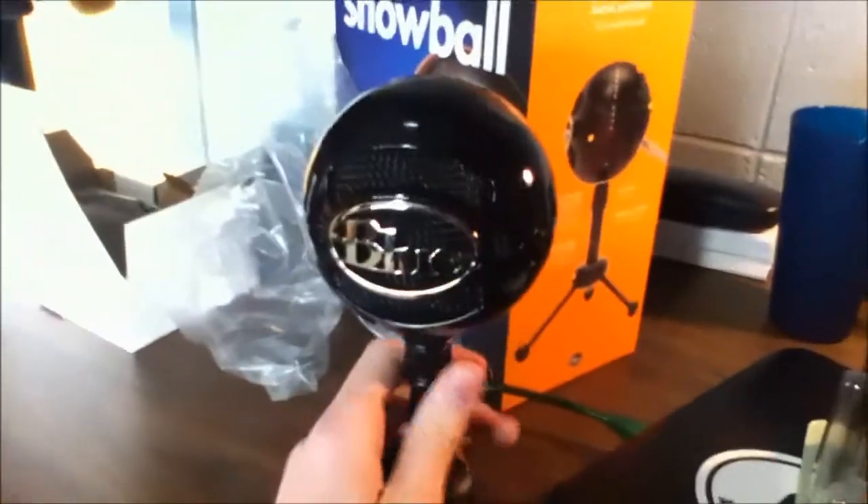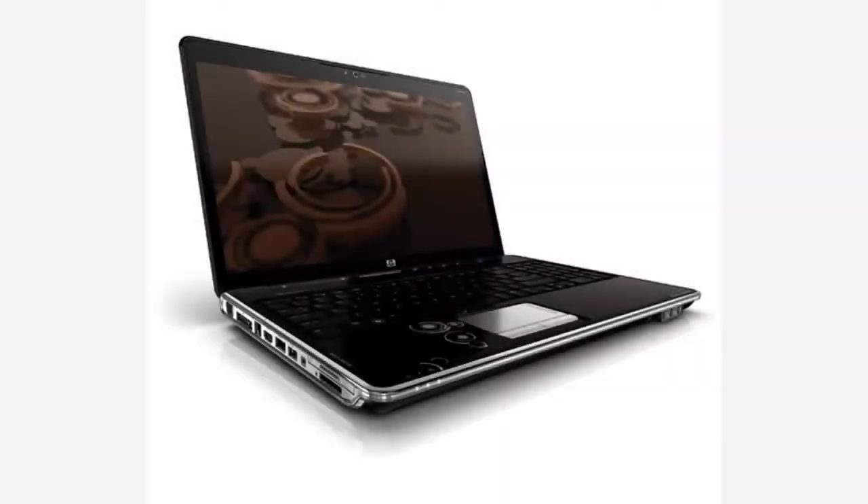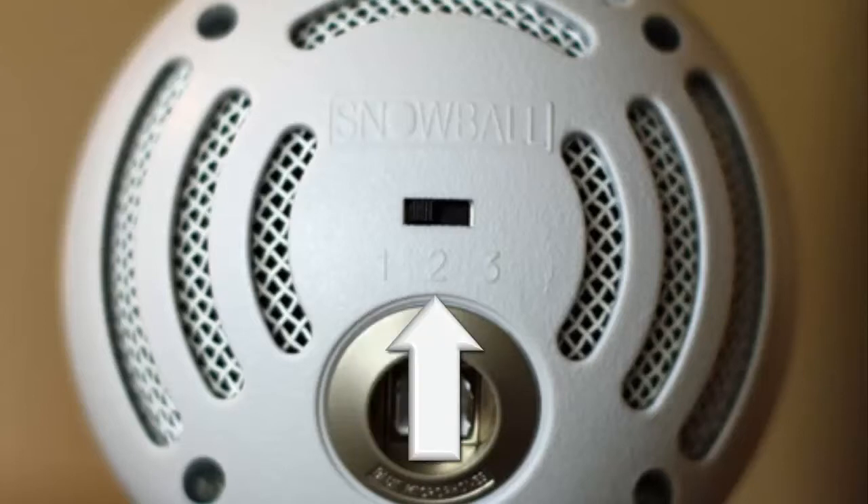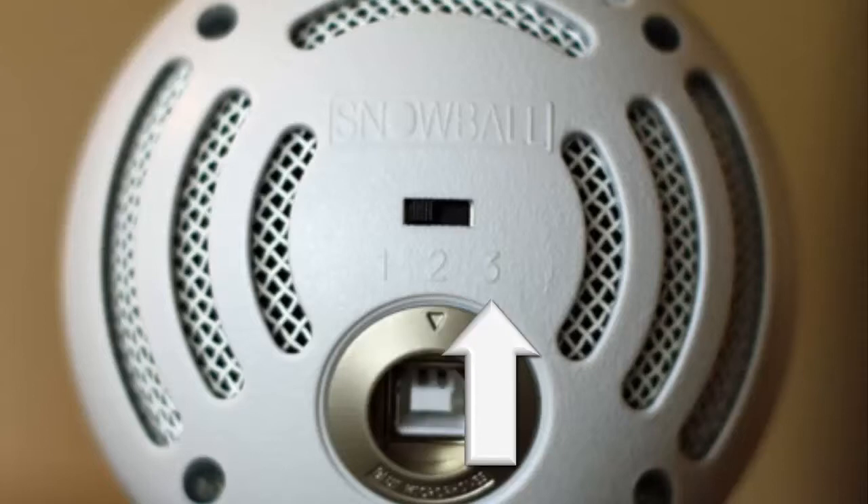Now let's do a quick sort of audio test. This is an audio test without the microphone, which is my computer microphone. Then this is a test with the new Blue Snowball microphone — this is on setting one. This is on setting two, same distance from the microphone as setting one. And then finally the last setting, setting three for the audio test. There are three settings on this microphone.